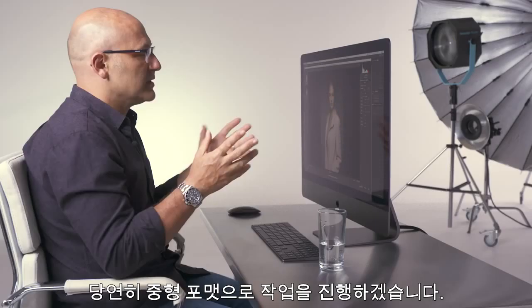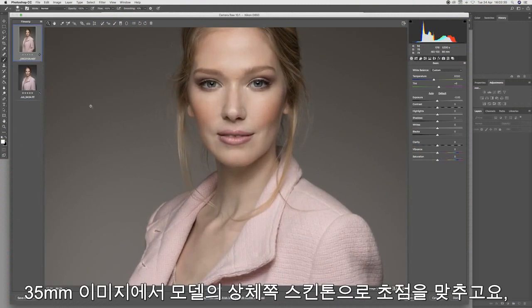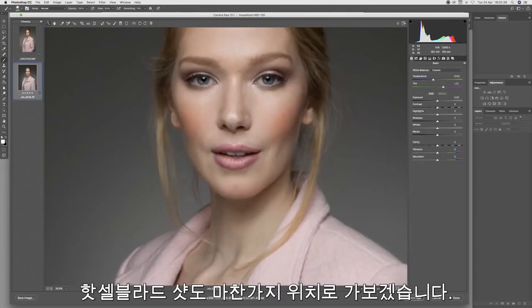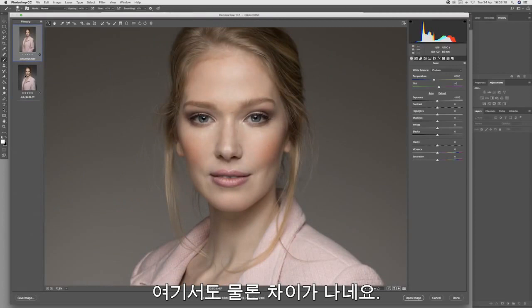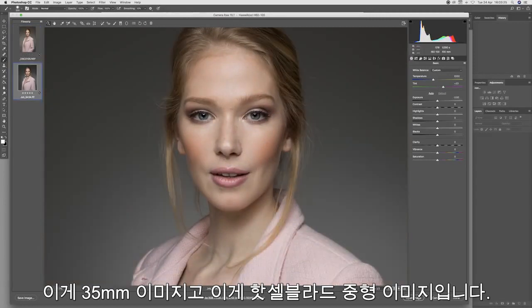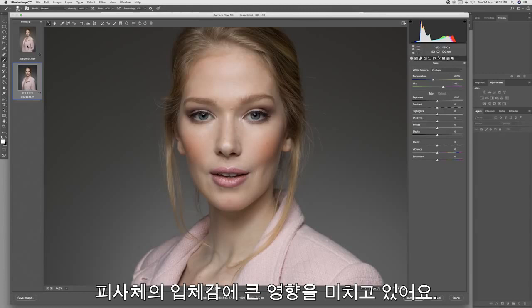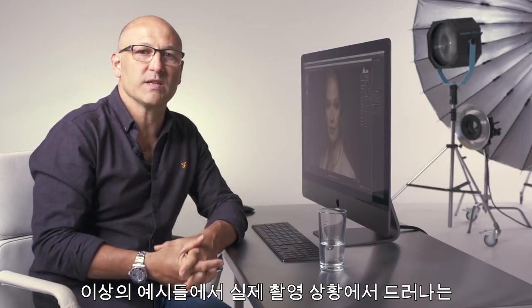Let's zoom in a little bit on the image, moving into the upper body area — skin tones on the 35mm, and let's do the same on the Hasselblad. Here we can see the difference: there's the 35mm shot and there is the Hasselblad medium format shot. You can see clearly the three-dimensionality afforded by that greater transition of tones, richer and more accurate colour. Hopefully from those examples, you can see clearly real-world differences between 35mm and the Hasselblad medium format camera.